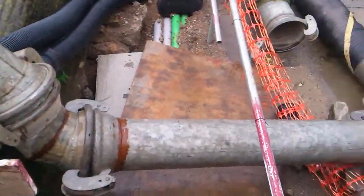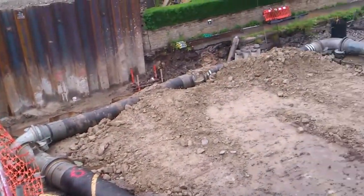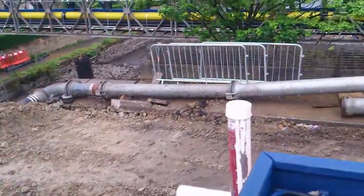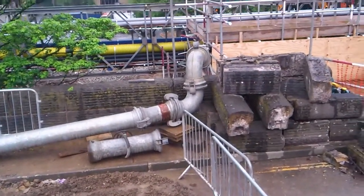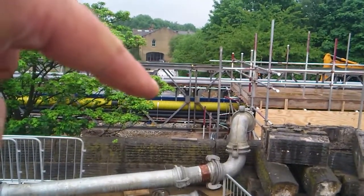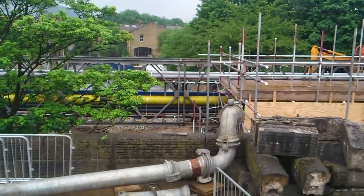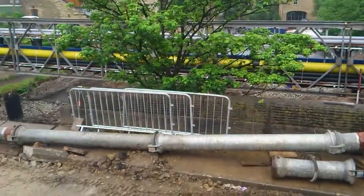And all this connection pipe metalwork going around here is where the canal floor water is being pumped out. You can just make it out there. There you go.